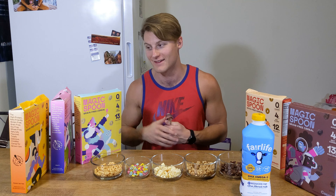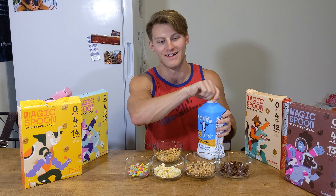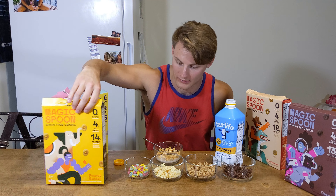Going to do the peanut butter one first and see how this tastes. My dog Merle is over here giving me a stink eye — she wants some of this so bad.